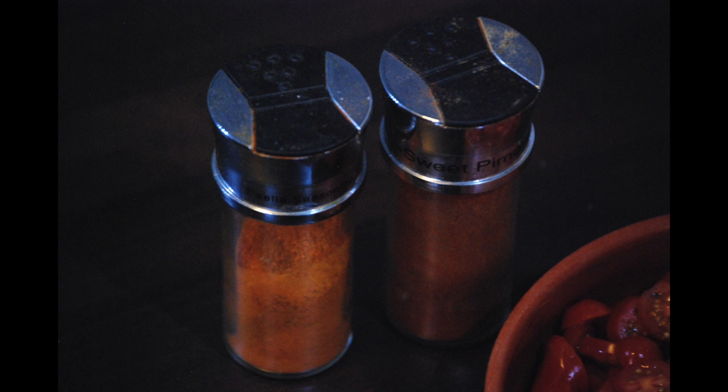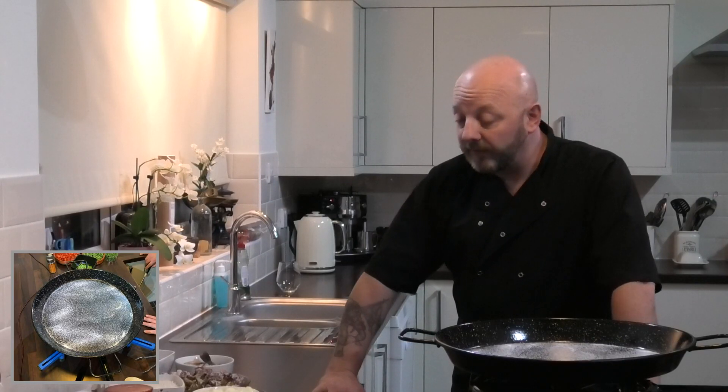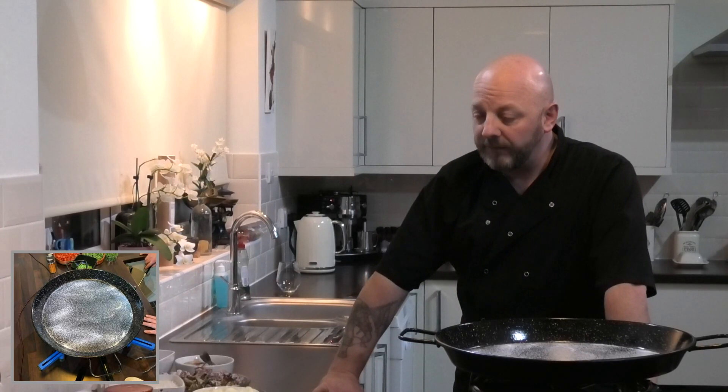Seasoning-wise we're going to be using paella seasoning and sweet pimentón, which is actually already in the seasoning but we just like to add a little bit extra. It gives it a very authentic Spanish flavour.